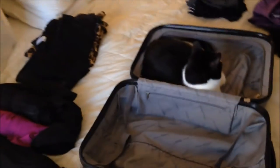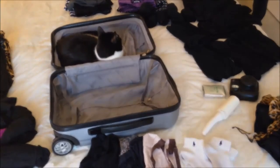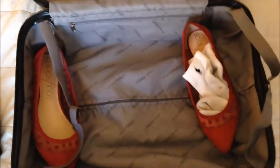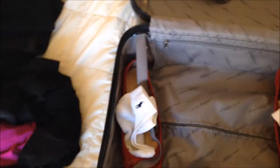We've agreed that Ben is going to take one side and I'm going to take the other. I always start with the shoes. I'm bringing a pair of cowboy boots that I'm going to wear on the plane, and then I just stuff my socks into them and start laying things super flat. I roll some things and do other things super flat.